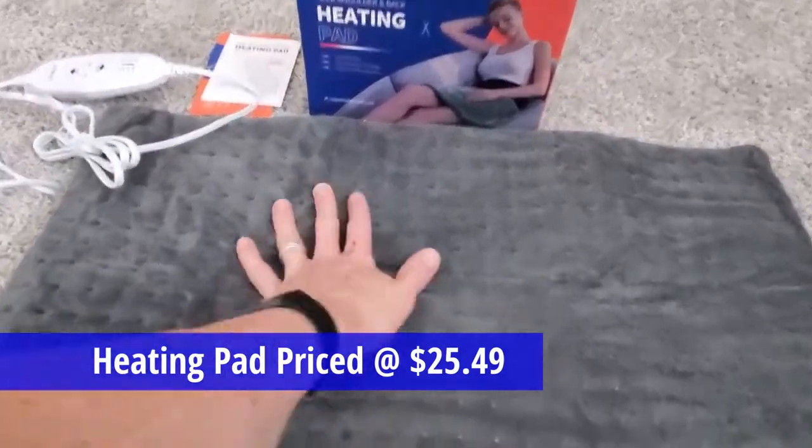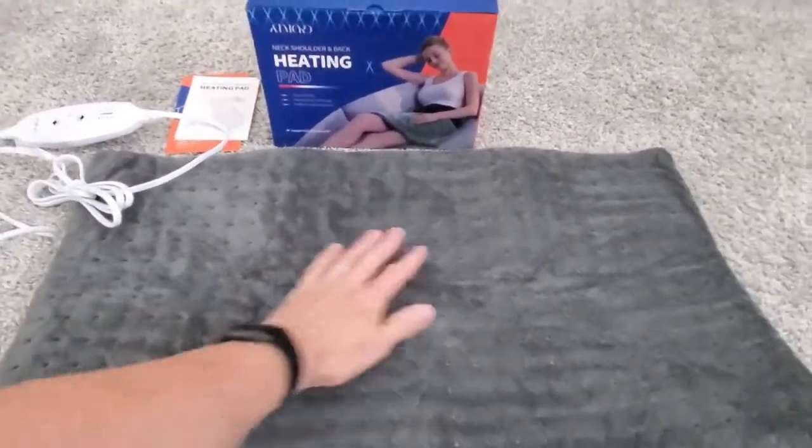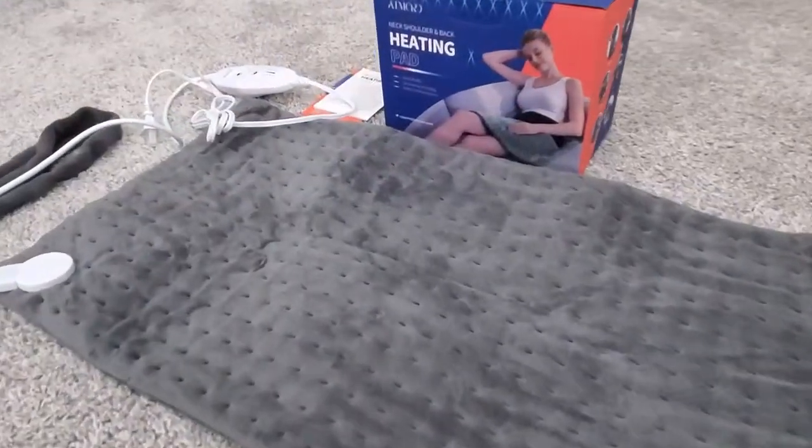This cushion is pretty soft and I like the charcoal gray color. The pad has a nice cushion to it, which would allow for a couple hours of use without being sore or uncomfortable.